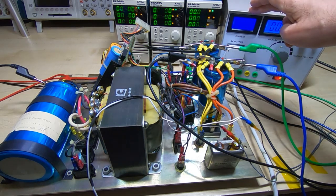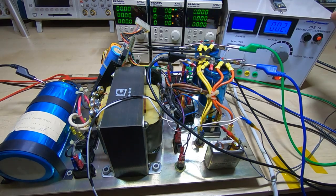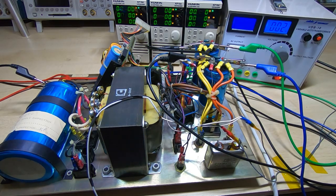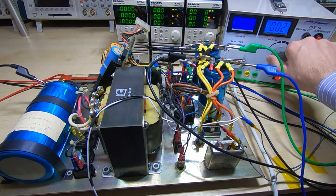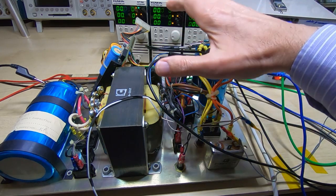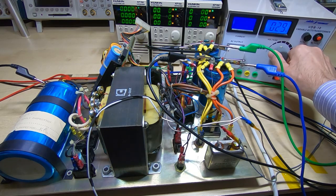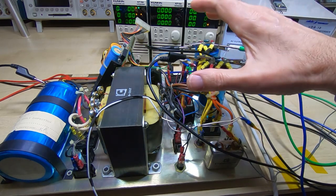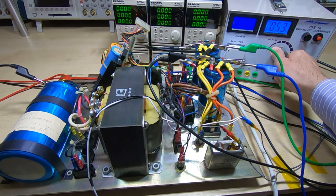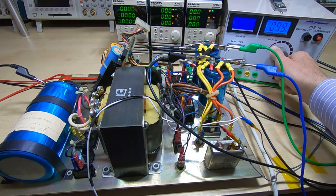I don't know how well you'll be able to see the currents on the display — for some reason they don't come out well on camera, but I'll let you know the readings as we go. All three electronic loads are set to on so they should start reading as soon as the supply kicks in. I'll be ready to switch off quickly since this hasn't been powered up for a very long time. I'll start increasing the voltage: up to 30 volts, 50 volts, 70 volts, 100 volts — and nothing's on yet.